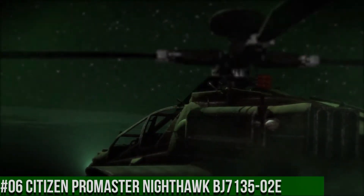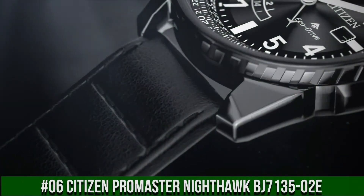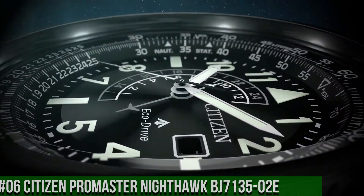Number 6: Citizen Promaster Nighthawk BJ713502E. Powered by any light source continuously and sustainably, eliminating the need to replace watch batteries.